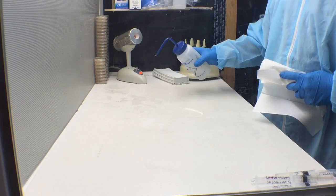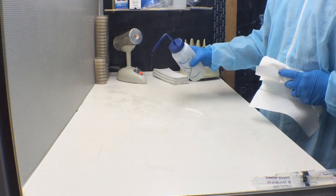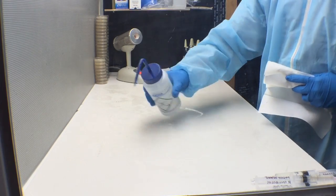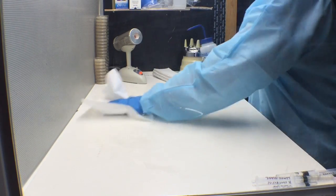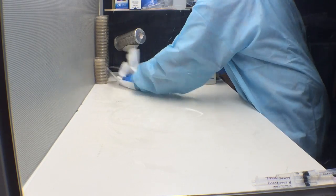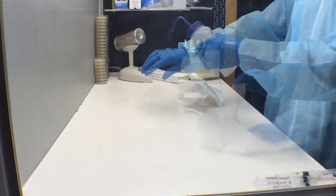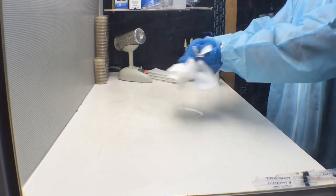The first thing you want to do is make sure your working space is sterile and free of contaminants. We're going to spray everything down with alcohol and wipe everything down. Make sure to keep your hands clean at all times.